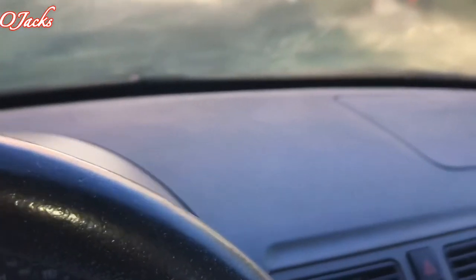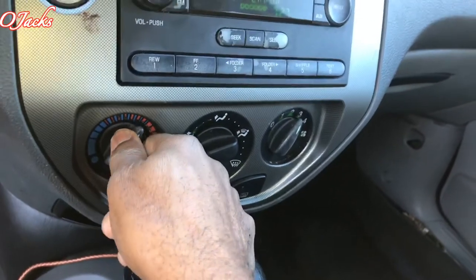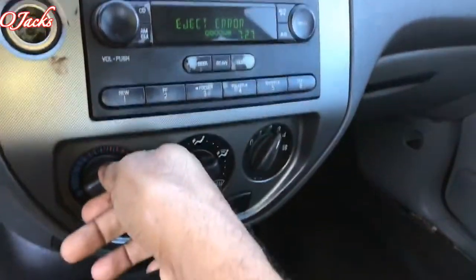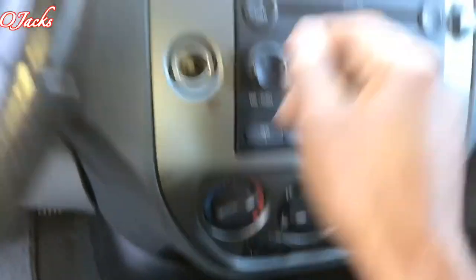Okay, let's see if the defrost is gonna work. Let's turn the fan on — there we go, defrost is working. There's a lot of dust; I don't think it's been working in a while. Let's give it a little heat — fan's working and the thermostat is working, starting to get warm. Yeah, that's all I needed.